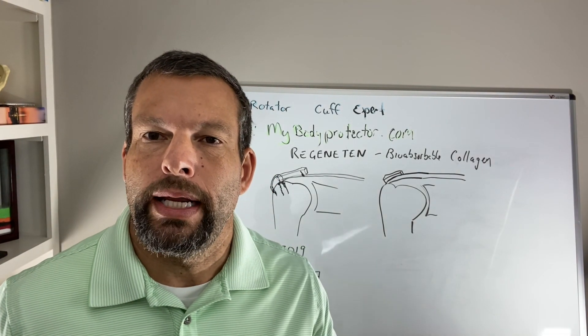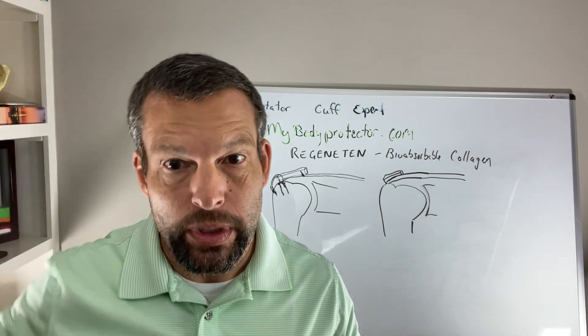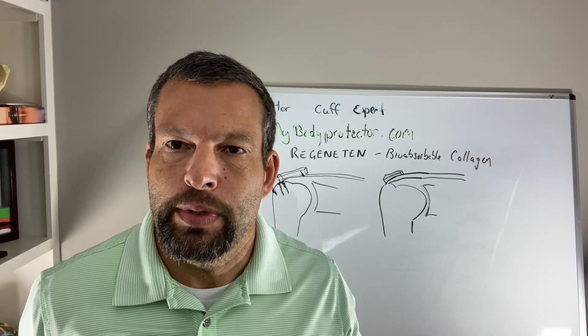Welcome to another episode of the Rotary Cup Expert. My name is Dr. Daniel Orcutt, and today we're going to talk about something a little bit different. We're going to talk about the Regenitin graft by Smith Nephew.